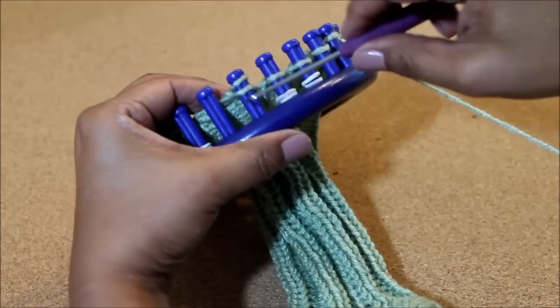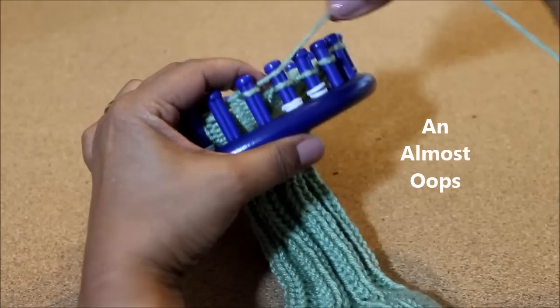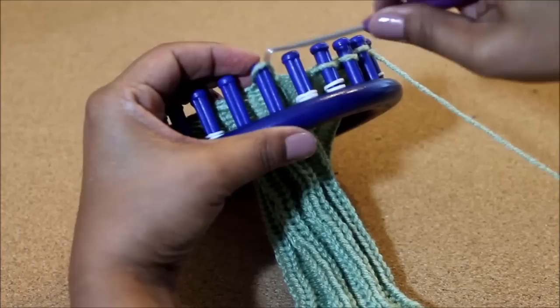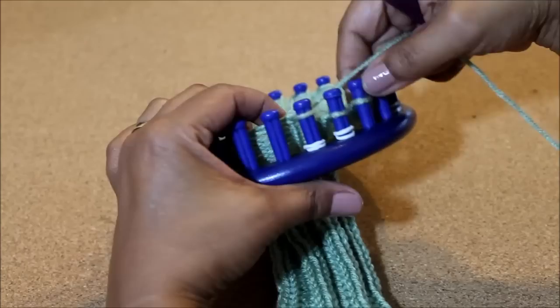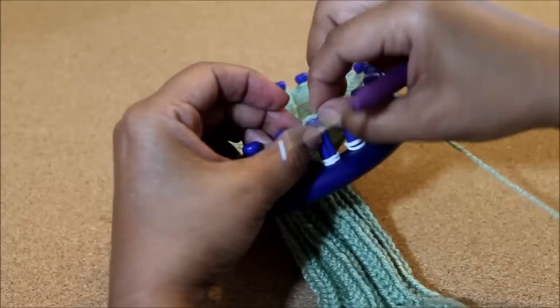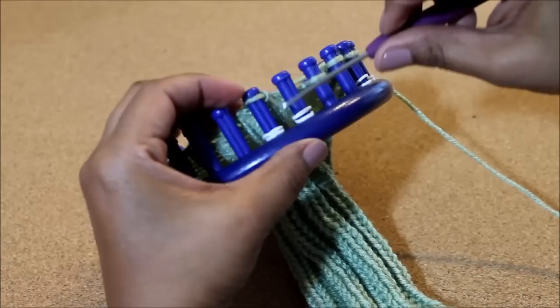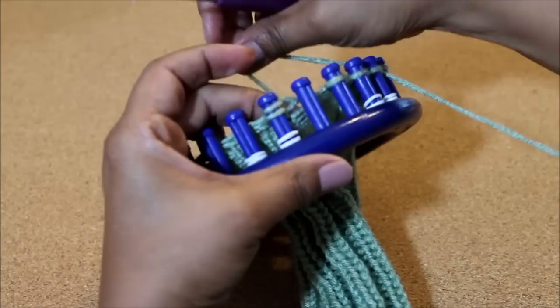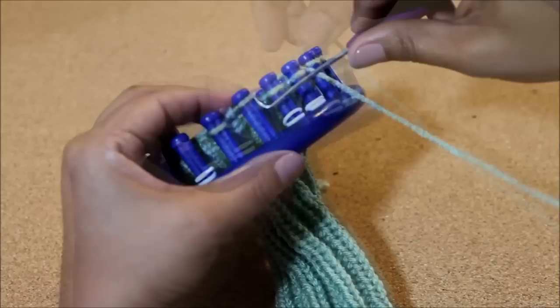We're still not there, so we're going to knit the second peg, take the loop off, knit off, put it on one, tighten, knit off, and put it on the empty peg. Now you're back to where there are two that are marked off, so you're going to modify here by knitting two pegs. This is where we change: take the loop on peg two, put it on one, tighten, knit off, and take the loop off of one and put it on the empty peg. Now we go back to the regular one where you knit the second peg. I'm going to keep going so you can see how this works. If necessary, rewind and start again.